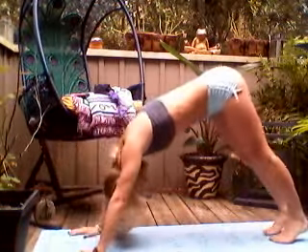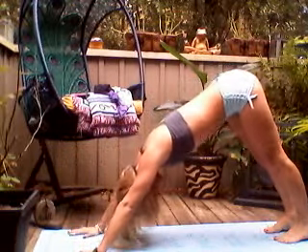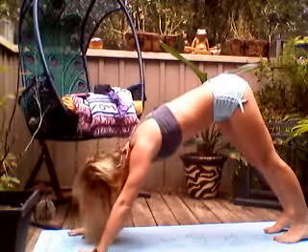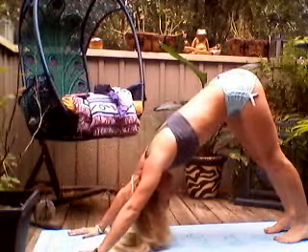Bring your leg up. Take the hands underneath the shoulders again, curl your toes behind you, and lift your hips up and back into downward facing dog. Same pose, just straighten the arms and the legs. Release by nodding your head yes, taking the tension out of the neck, and then let your head just rest between the elbows.